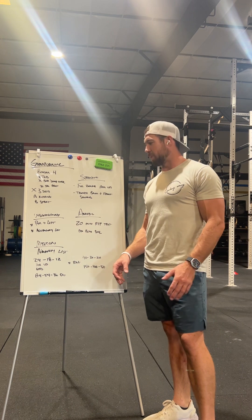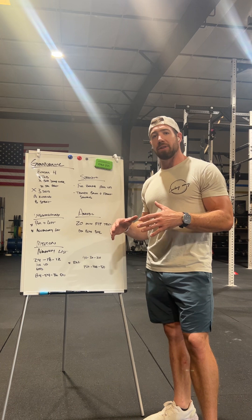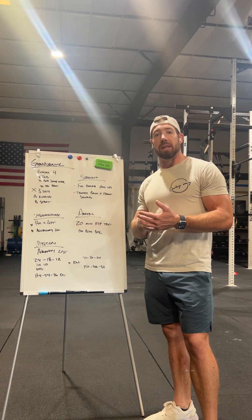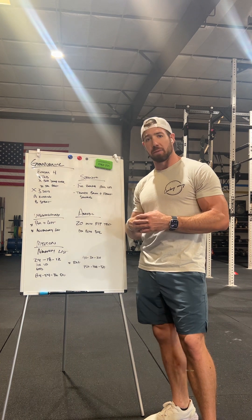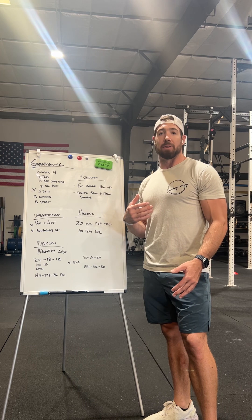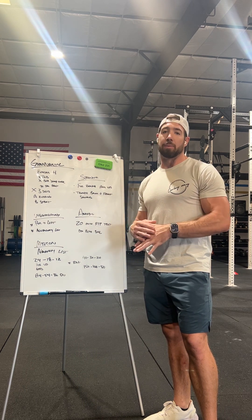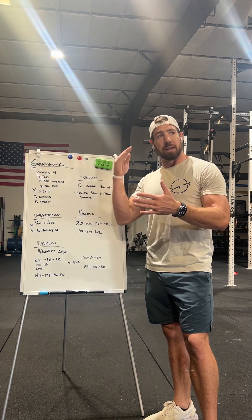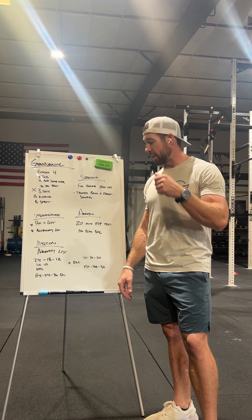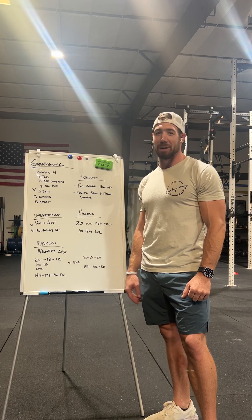Everything is pretty straightforward in your notes, but I want you to make it a huge priority during this block to really get in your accessory work. It's programmed in all the time, and it's something I didn't take seriously when I first started in fitness — looking back, that's one thing I really wish I'd done better. This is your opportunity. Get the accessory work in, stay healthy, have a productive block, and be ready to kick ass in the Open — it'll be here before we know it.